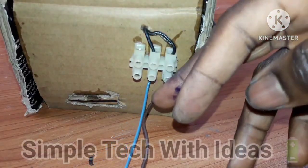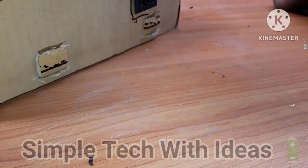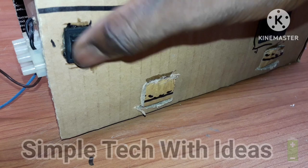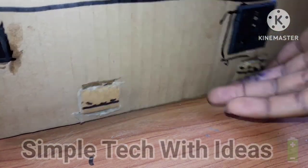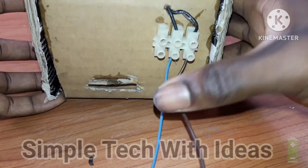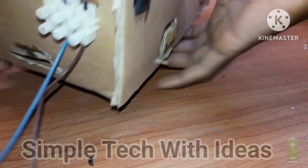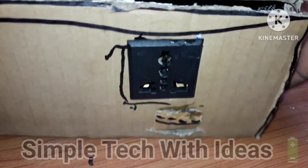So, guys, this is our input — this is the negative and here is the positive wire. And this is our switch, on and off, and this is our output. Our project has been completed. As you can see, guys, this is the input for the battery, and the switch, and the AC output.